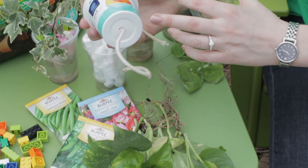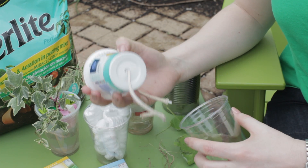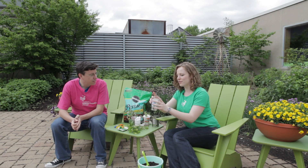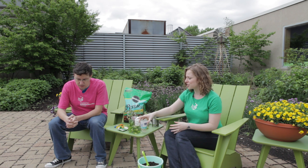They're really easy to do. You just take a little yogurt cup, punch a hole in the bottom, thread some cotton wick through, and then when you stick it in your bottom cup, it can soak up all the water and give it to your plant. If you don't have any cotton wick, you can use any kind of rope or even scraps of old T-shirt.